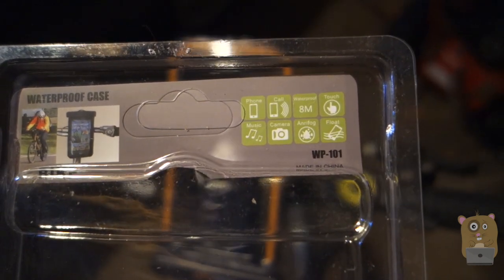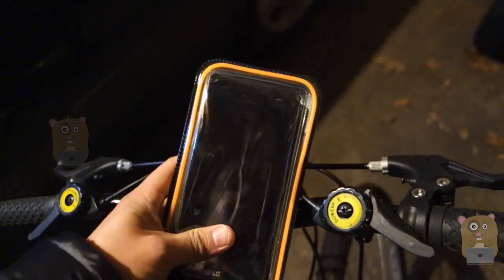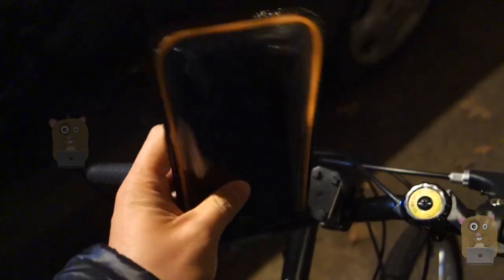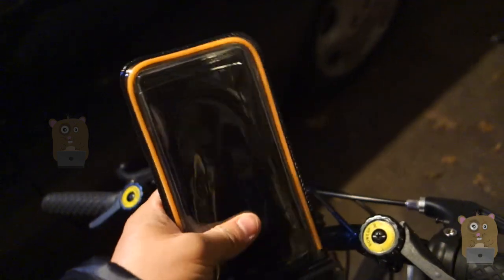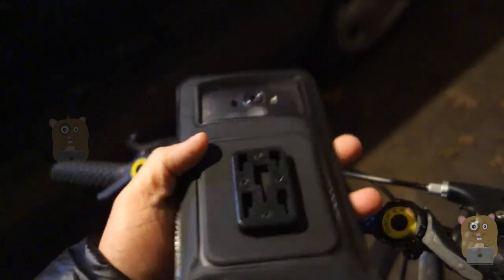I can still make calls, listen to music if I want to. Here's the unit mount on my bike. The cell phone I'm using is a LG G4 — it's a 5.5 inch smartphone. So what that means is I can use my iPhone 6 Plus, I can use my Samsung Galaxy S6 if I want to.